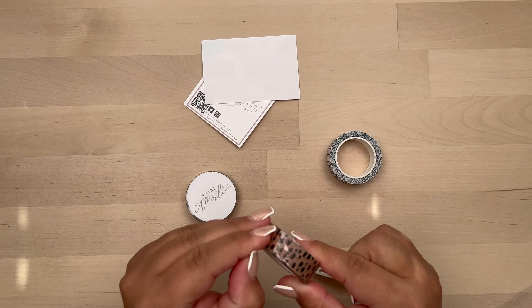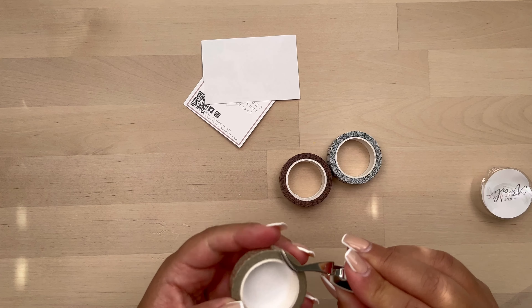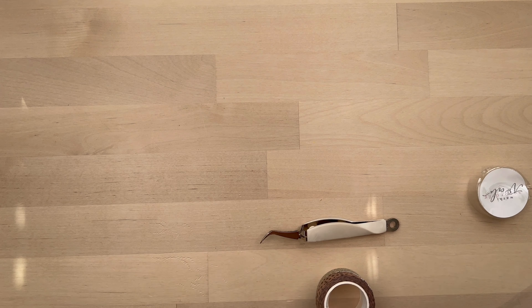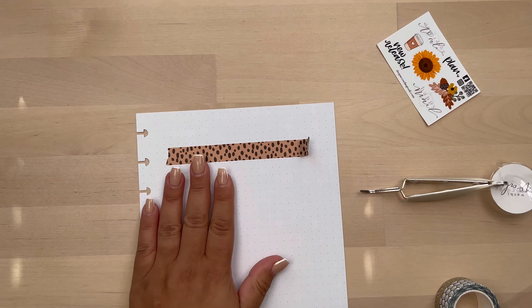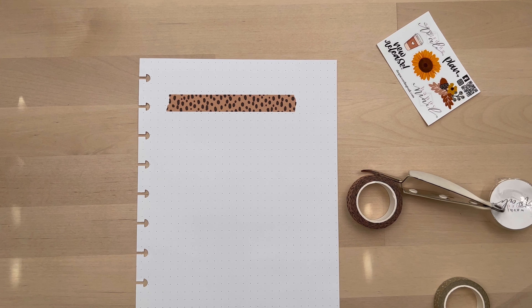I am showing you the washi that I got from According to Ali. For some reason, I always forget to get her washi — I always get the stickers. So this month I went back and got the washi she had available, and I'm going to swatch them in a bit for you to see. This is really pretty washi, and I'm so excited to use it.